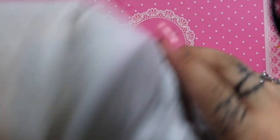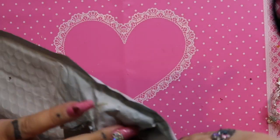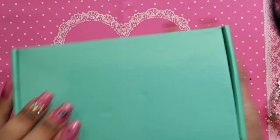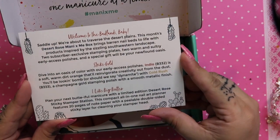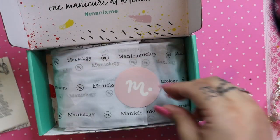Here she is — the Maniology box. Let's get in here and see what we got. Another super sturdy box, I like that. It says 'Mani and Me.' Let's open her up. Here is the card this month, and it says 'Welcome to the Badlands, baby.'